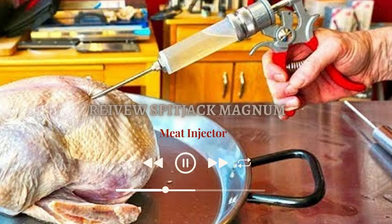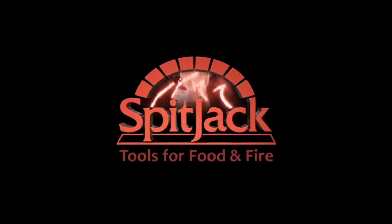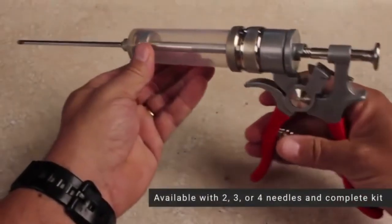Review: Spitjack Magnum, the meat injector. When the need to force a good amount of marinade into the meat arises, you can't go wrong with Spitjack Magnum.